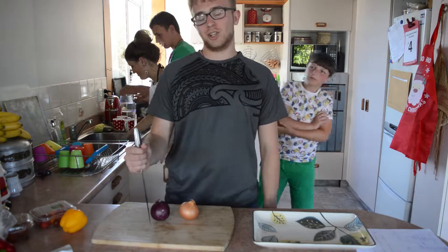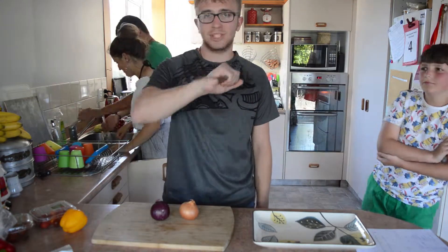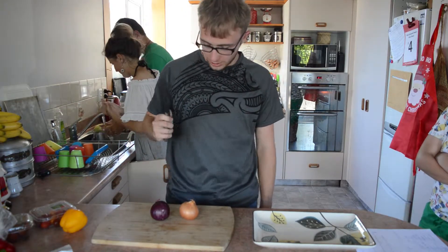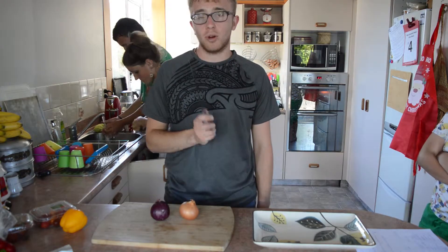Hello and welcome to Adventure. Today it's Christmas Day and we're going to do a barbecue. So I thought I would make burgers. I'm quite good at that.